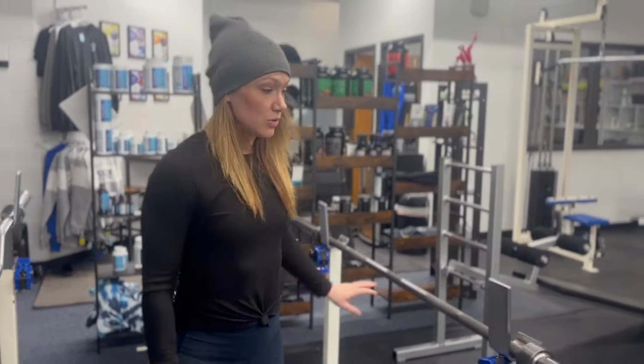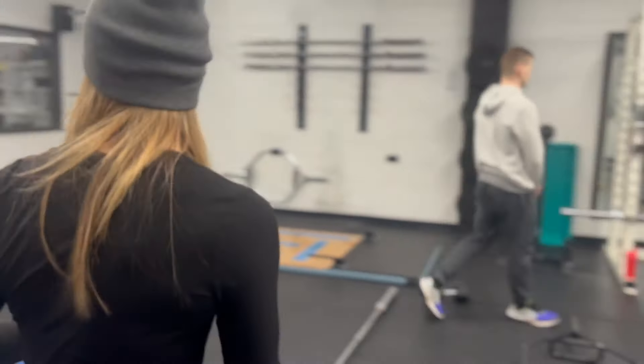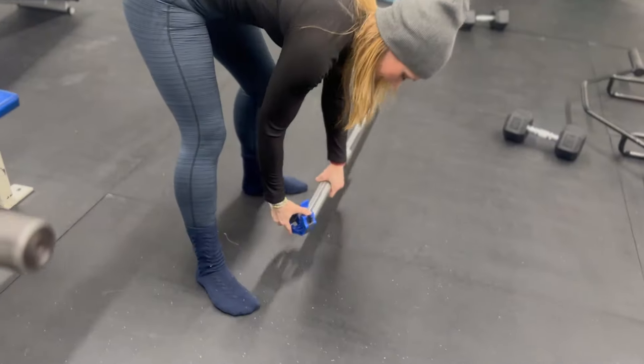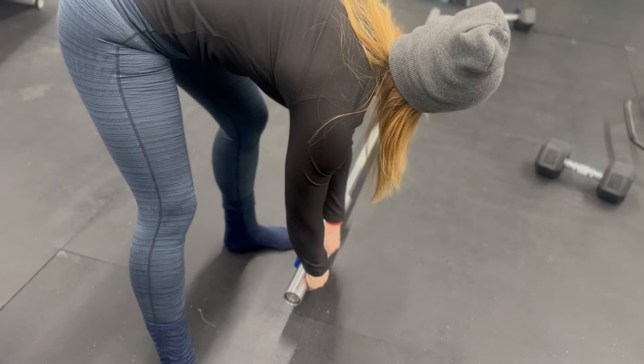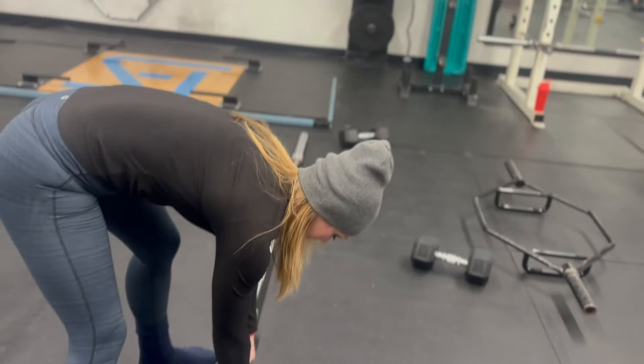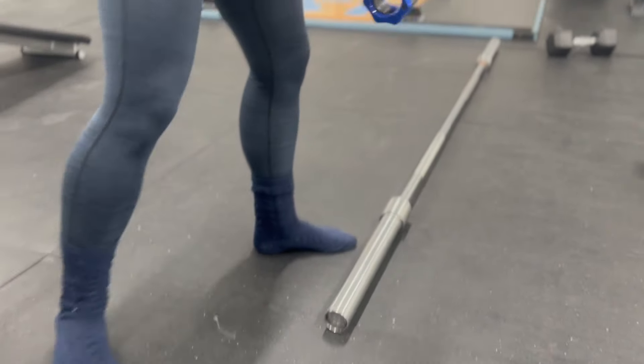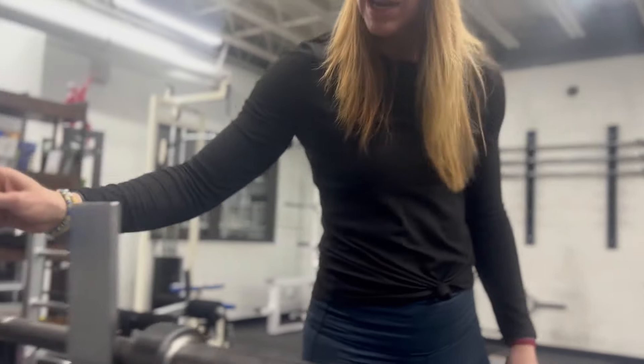So you can add weight using your metal plates, and you would attach them using guys like this — this is a nice easy clamp. It just slides over the bar. You put your plate on — 20.4 kilograms — and then you just clamp it in like that. That's how you're going to put your plates on the bar, and you always want to make sure you clamp them because otherwise you could end up with a disaster.